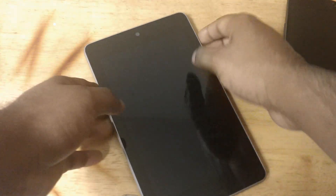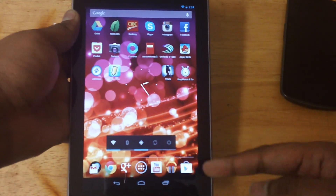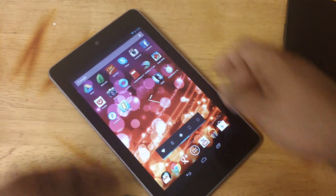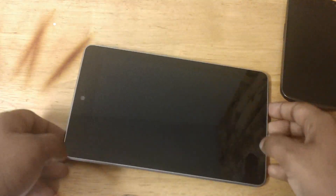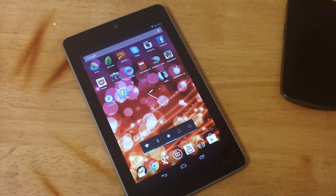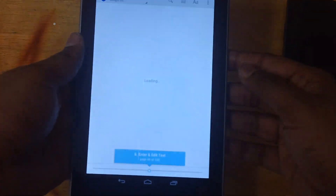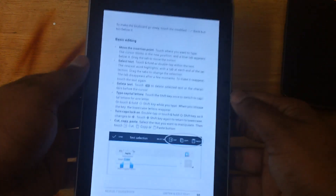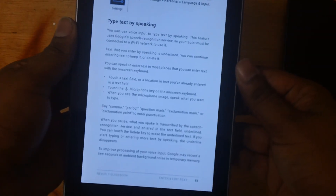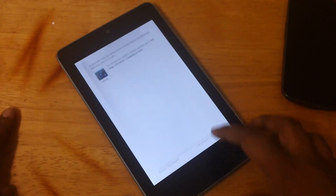The Nexus 7 has a 7-inch screen. The iPad has a 10-inch screen, which is a lot bigger and a lot better if you're watching videos or reading books. But the Nexus 7 does come really handy when reading books — it's really clear, crystal clear, and really nice on the eyes because the 7-inch form factor works really well.